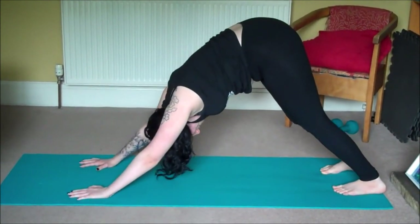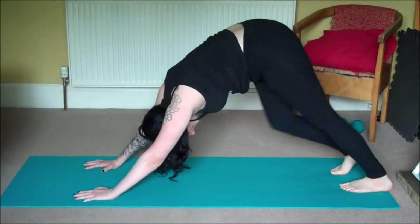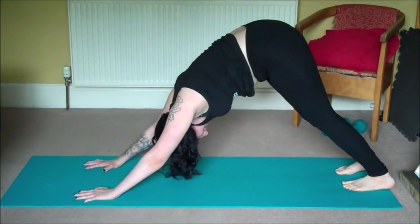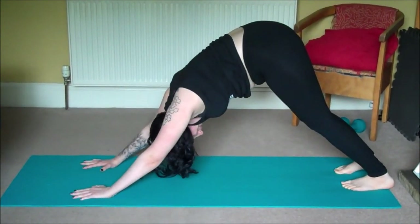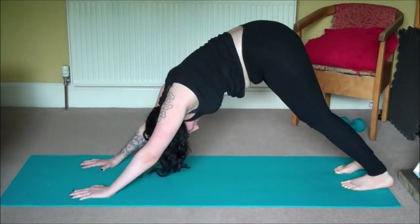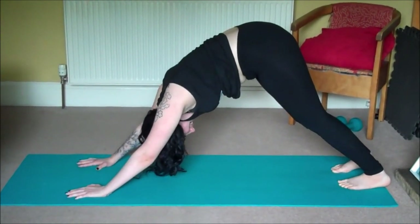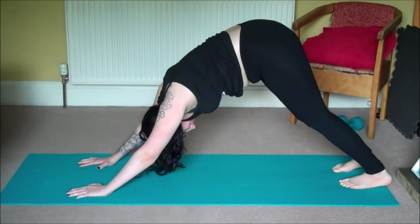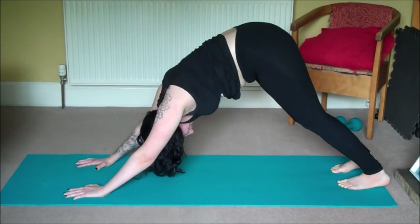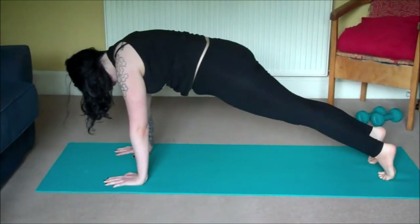You can pedal your feet out by lifting one heel and then the other. Then we'll ground through our hands and feet and stay here for three deep breaths. Inhale... exhale... inhale... exhale... inhale... exhale.